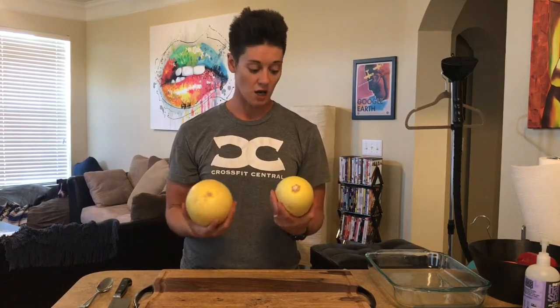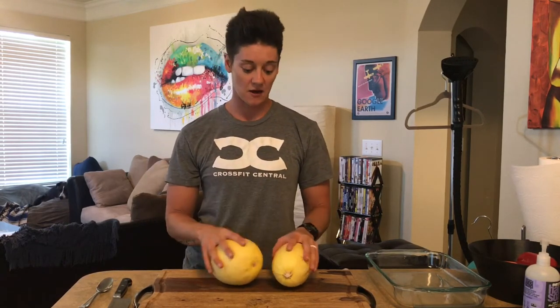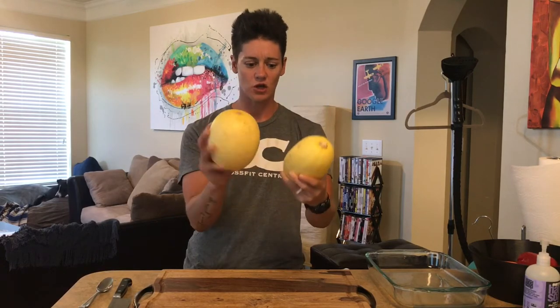Spaghetti squash is obviously a squash — get your vegetables in. It's really good for potassium, vitamin A, beta-carotene, and folic acid. Pretty much means it's good for you, so eat it. They look a little weird but they're great.